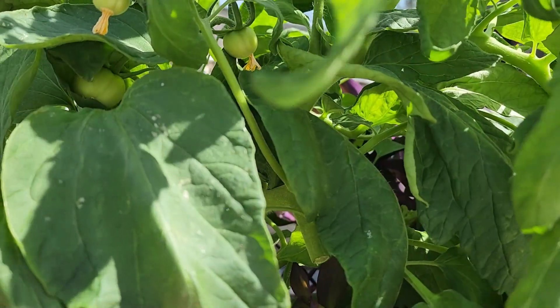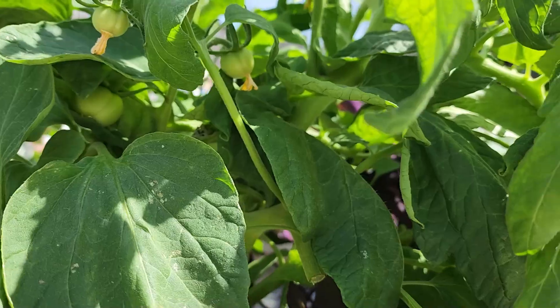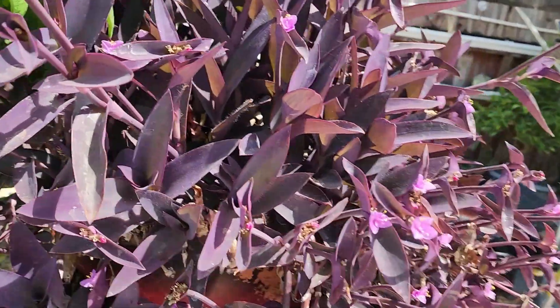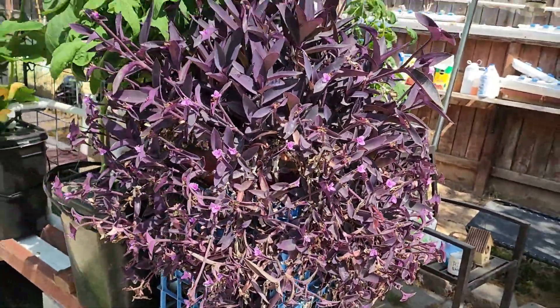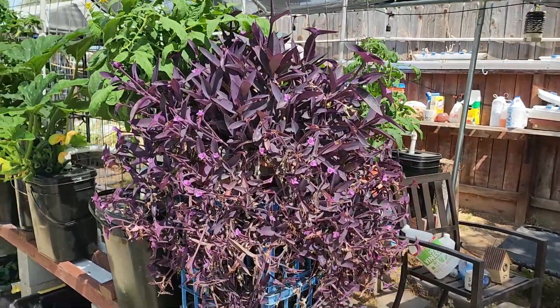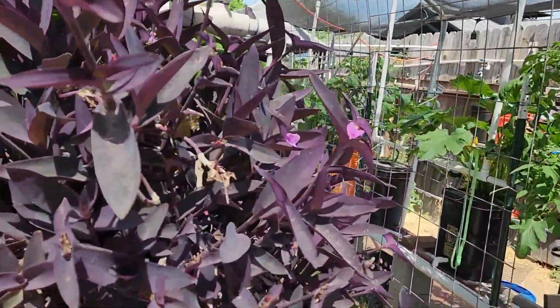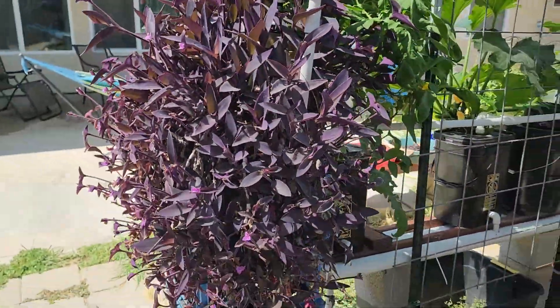Those are nice tomatoes — I can't wait to put them on my salad. There's one of my wife's plants; that one attracts a lot of bees. The bees are very important to any gardener — without bees we can't grow vegetables.